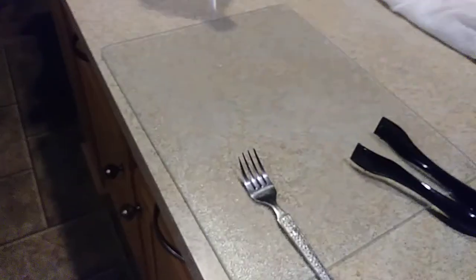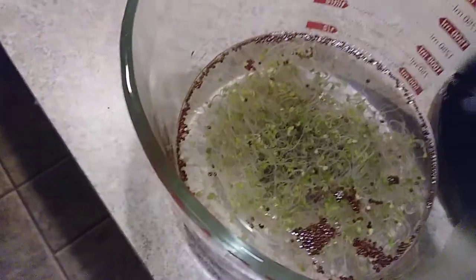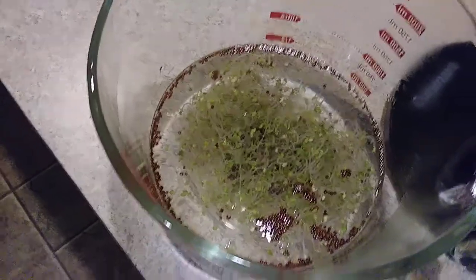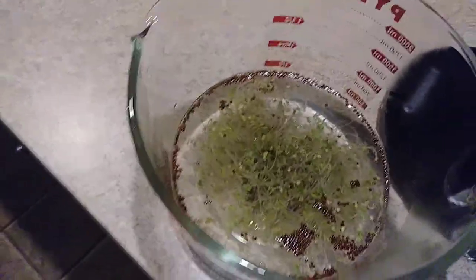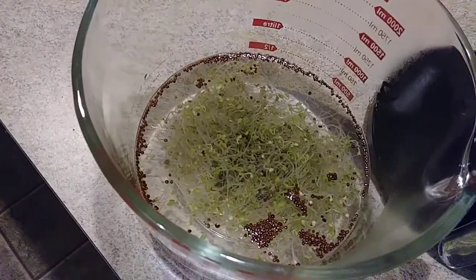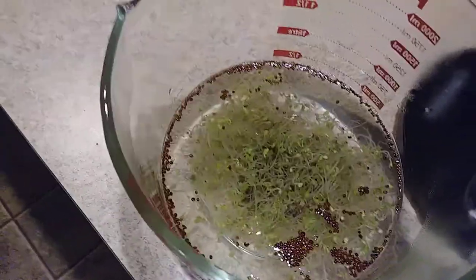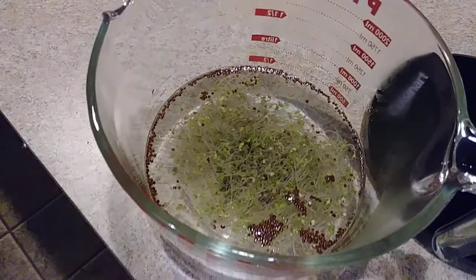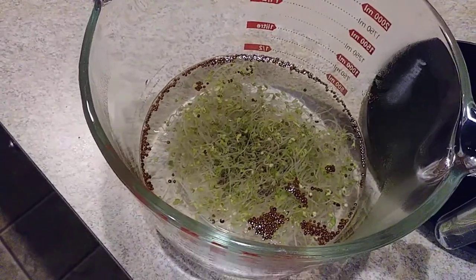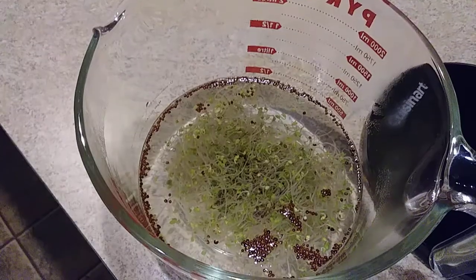I'm going to add mustard to it, drain it, put it on the cutting board, and roll it with my rolling pin so it gets smooshed and the cell walls break. The myrosinase from the mustard I'm adding will get to react with the glucoraphanin in the sprouts. I'm going to leave it in a bowl for at least 45 minutes so the reaction completes the conversion to sulforaphane.